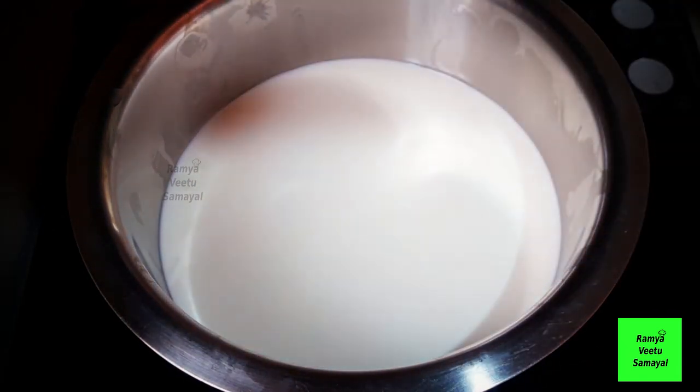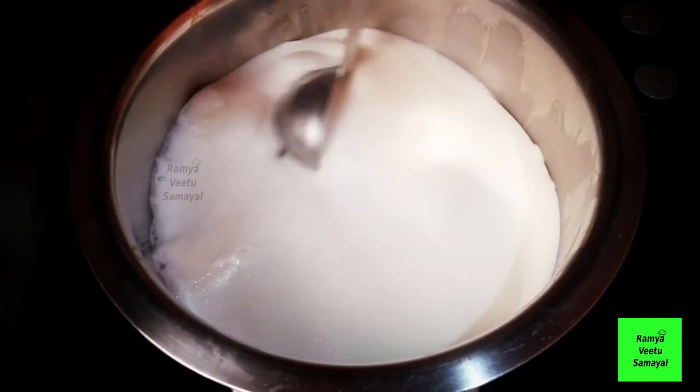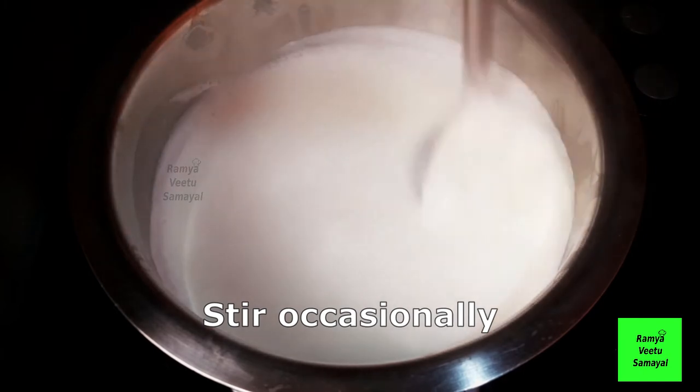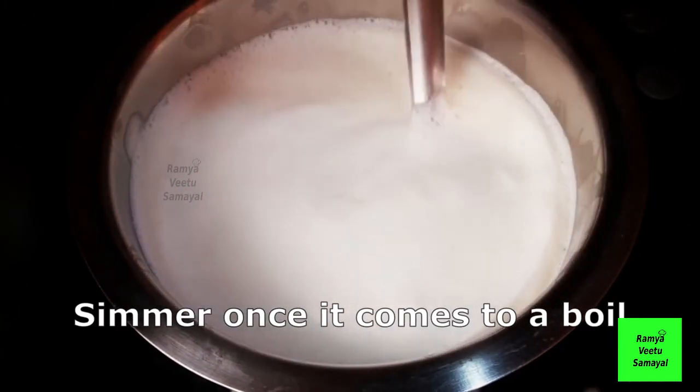Let's heat the milk in the pan. We will put the milk in the pan. Let's take a nice pan and see how the pan is. We will add 2 liters of milk to the pan.